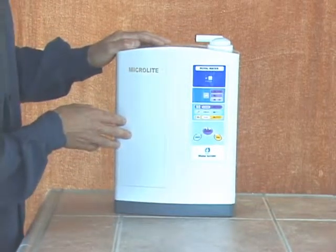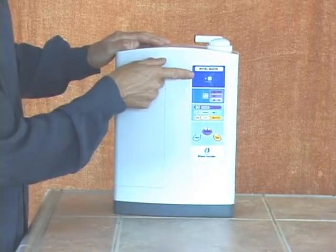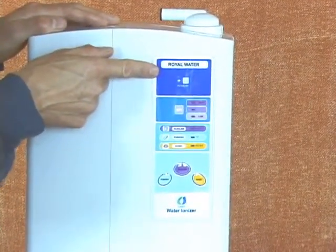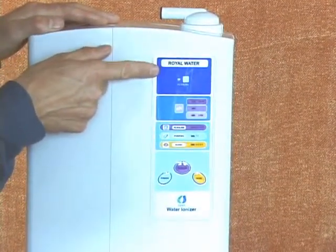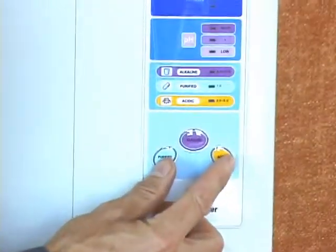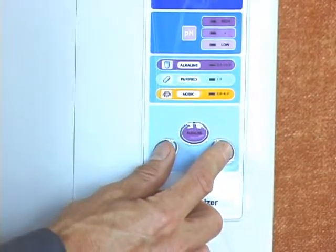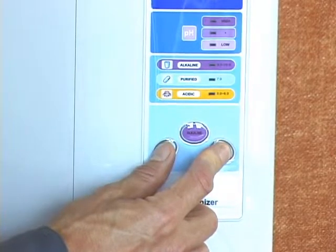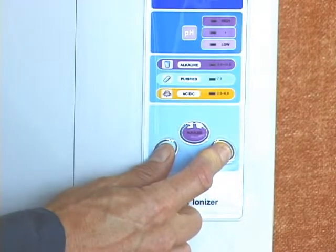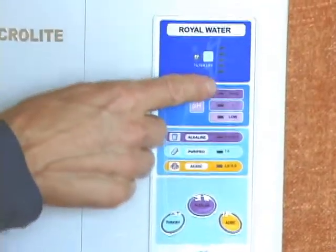Next, reset your filter life indicator on the control panel. Turn the water on so the machine is running water through it. When the music plays, indicating it's cleaning, press the purified and acidic buttons together simultaneously and hold them down for ten seconds or until the music stops playing. That will reset your filter indicator light down to the lowest level.